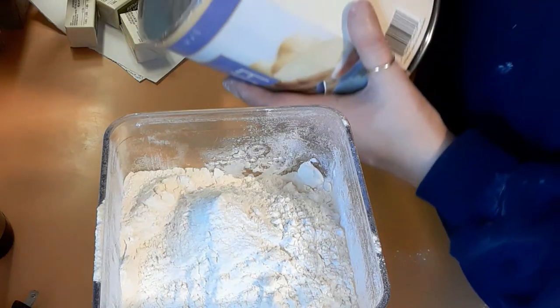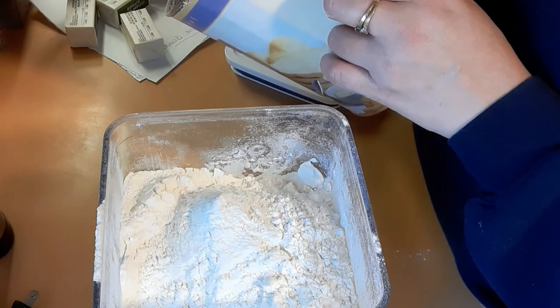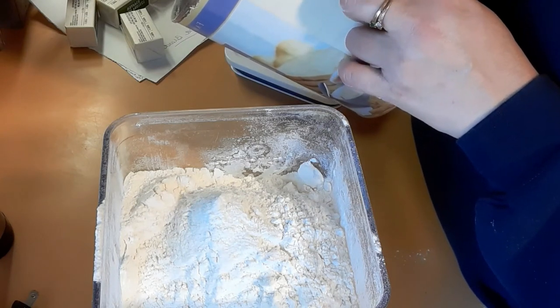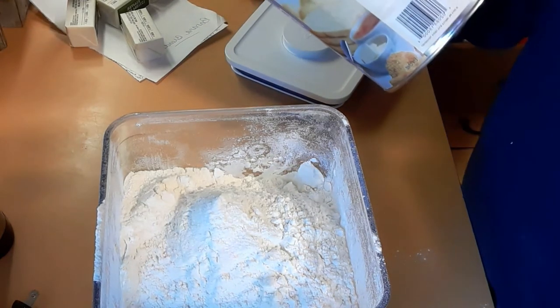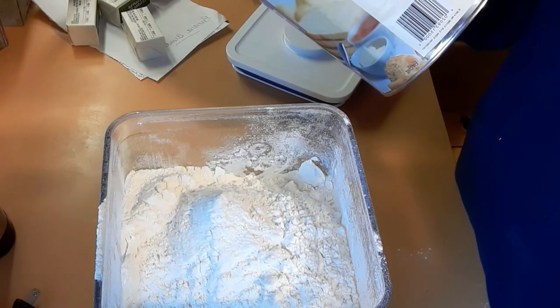It does have a weird odor, but it says here: white flour develops an off odor during storage with oxygen absorbers. That is eliminated by leaving the flour uncovered for one or two days after opening. So that's what we're going to do. It is Monday, so I'll wait until Wednesday and see if it smells better.